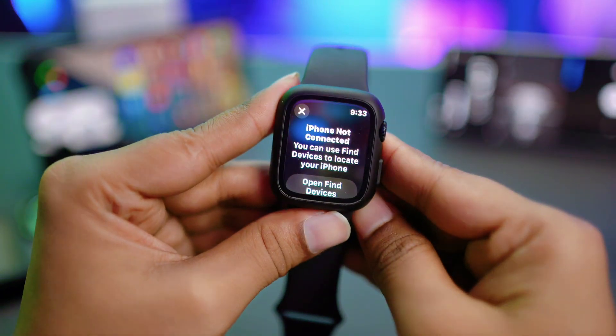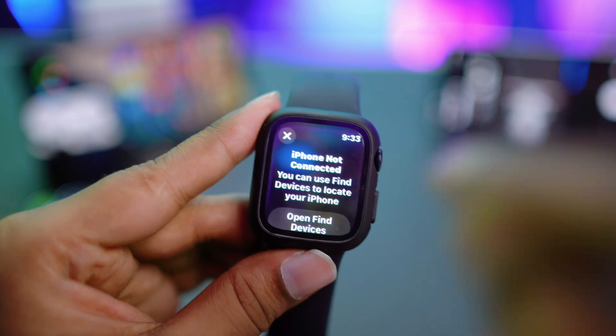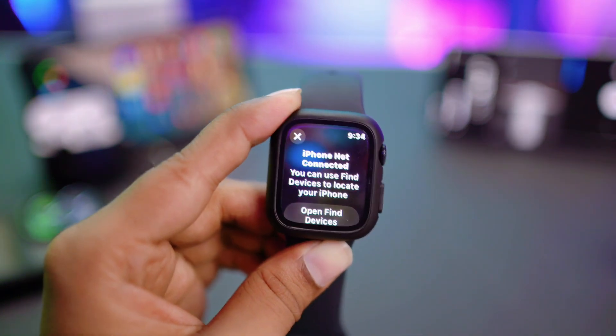Hello there. So how to solve this iPhone not connected problem — if you ever found this pops up right on your Apple Watch, this is exactly what you gotta do to solve the iPhone not connected problem on Apple Watch.